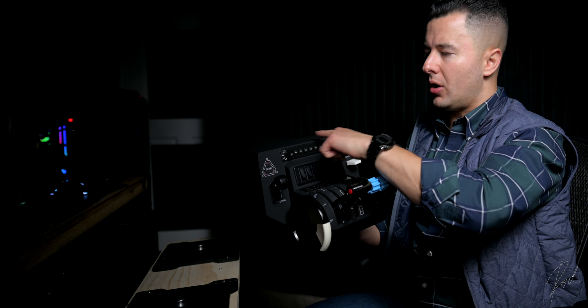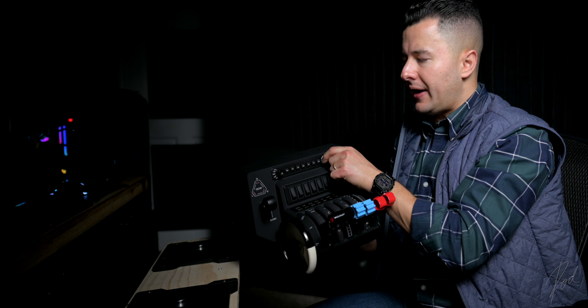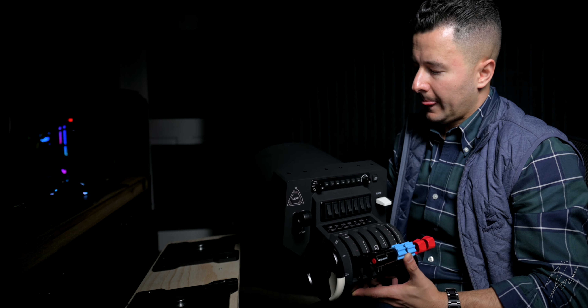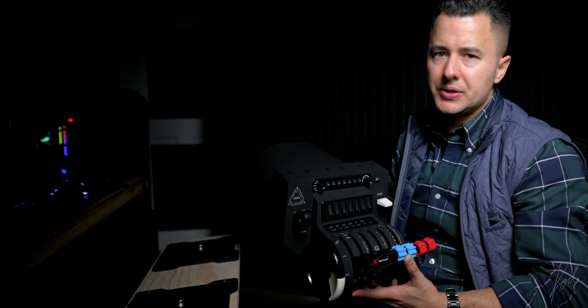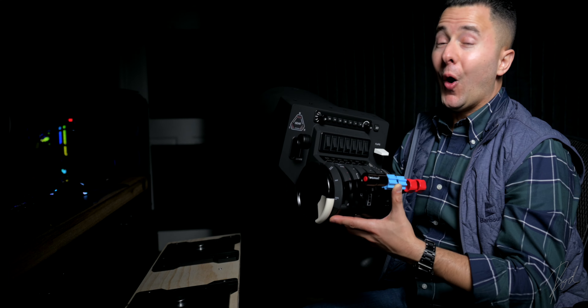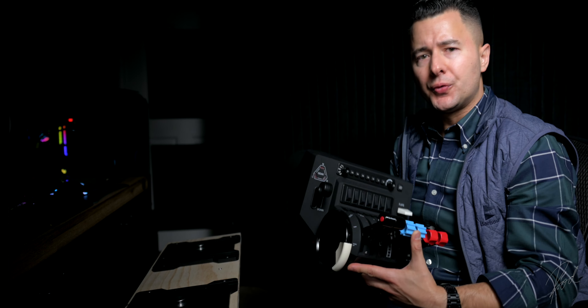Over here is your autopilot control interface. You select what you'd like to change, then increase or decrease the value here, and these are your autopilot mode selectors. It takes just a tiny bit to get used to, and once you're there it is awesome.